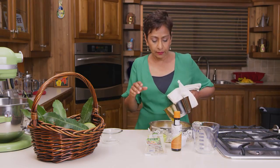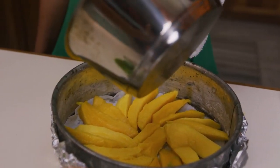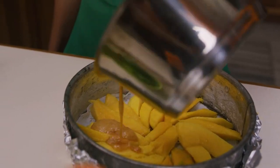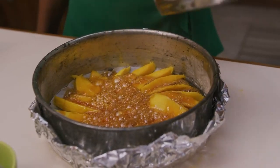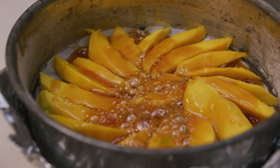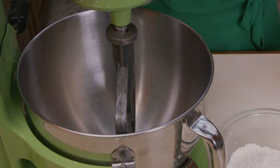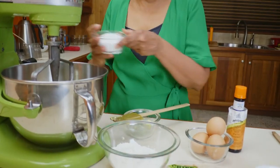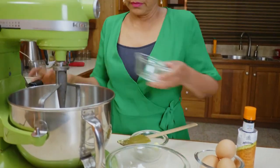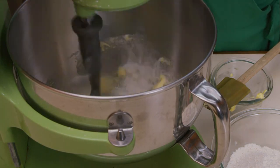I'm going to lightly pour the caramel over the mangoes. Then, first up for the cake batter, I'm going to cream some butter in my mixer, creaming it up with some granulated sugar until it gets nice and creamy and light.